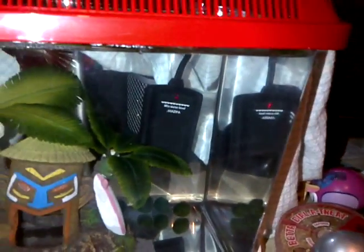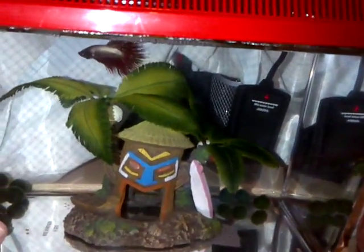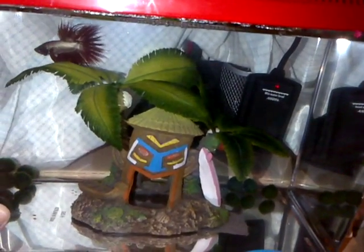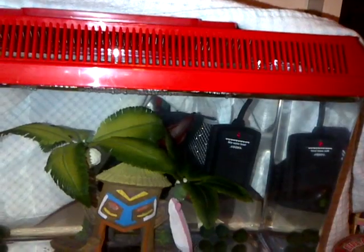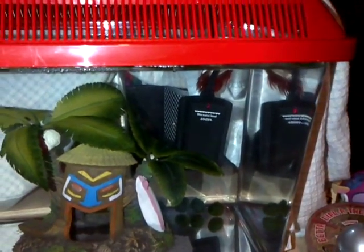It doesn't heat this tank up too well. This one doesn't have a thermometer because I ran out of them, but the thermometer for my fiancé's - because he has the same tank and the same heater - I gave him the thermometer, and it's saying it's holding right around 80, but that's with both of them covered up halfway like this, leaving this open for fresh air. Because without being covered, it was dropping down to around 77. I don't think this 8-watt is good for a 3-gallon.